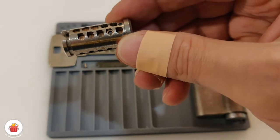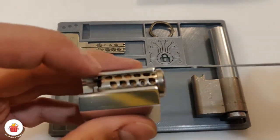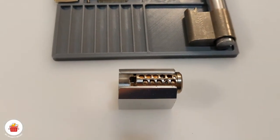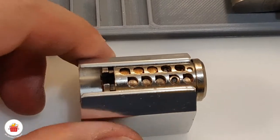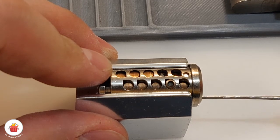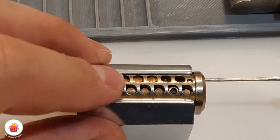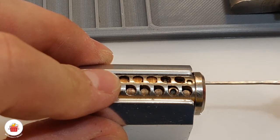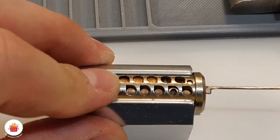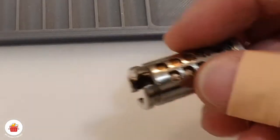Before I disassemble it completely, I want to show you why I was unable to pick it with a dimple pick. So with a dimple pick — let me zoom in — when I was trying to go, no matter which side, as soon as I tried to move the pick, this pin is automatically over-set. And from the other side, that pin is also automatically over-set. That's why I was unable to pick this lock, and the keying is so good that yeah, it was a real problem.